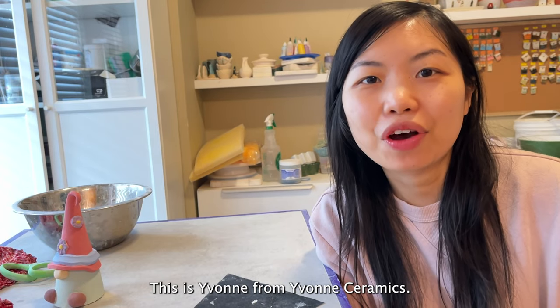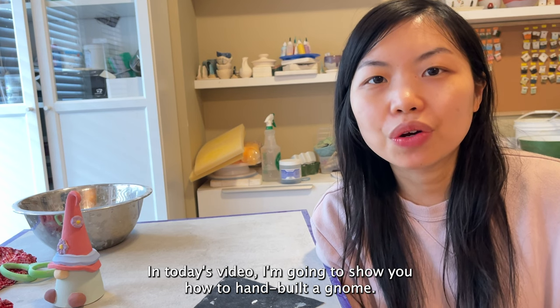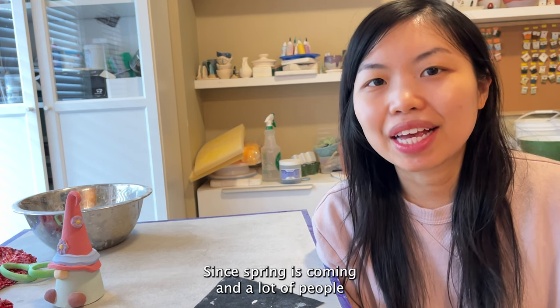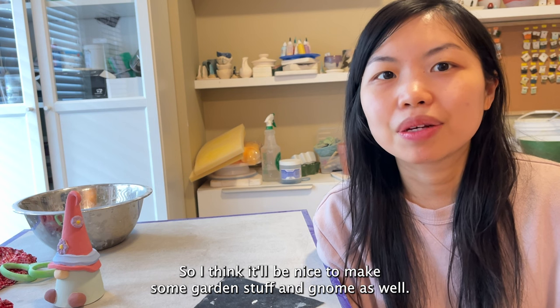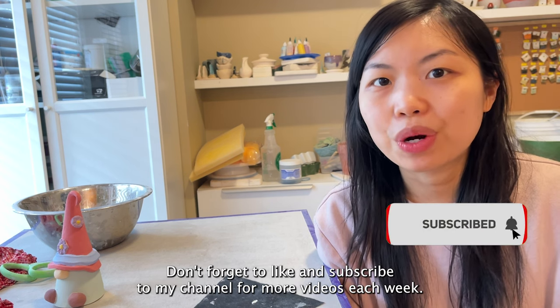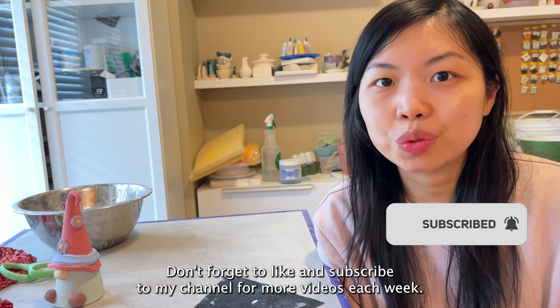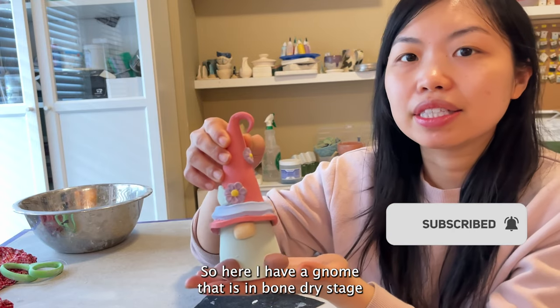Hello everyone, this is Yvonne from Yvonne Ceramics. In today's video I'm going to show you how to hand build a gnome. Since spring is coming and a lot of people might be spending more time in the garden, I think it'll be nice to make some garden stuff. Don't forget to like and subscribe to my channel for more videos each week.